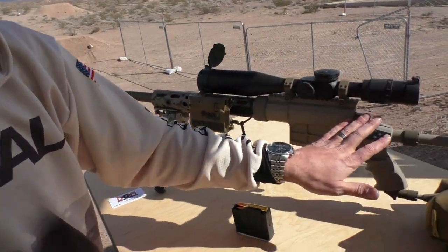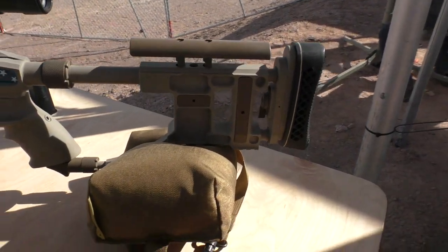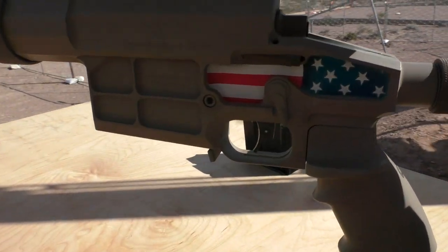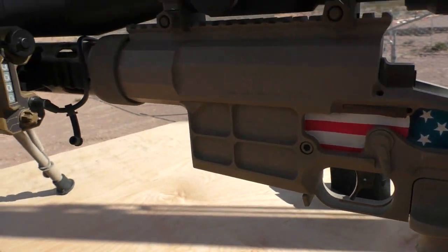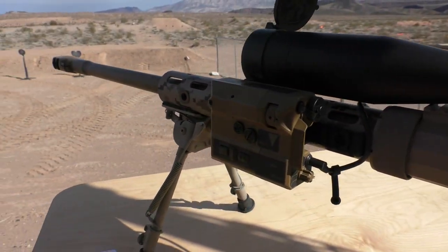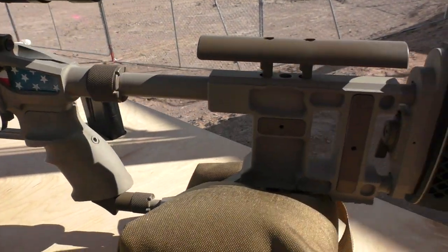What we have here is the Caracal CS308 — this is our bolt rifle. It's a single-piece receiver milled from a solid block of 7075 aluminum. Three locking lugs, 60-degree bolt, fully adjustable trigger. It's two stages. You can tune out the first stage altogether to make it a single-stage trigger, or you can adjust the length of pull on the first stage and adjust the weight on the second.